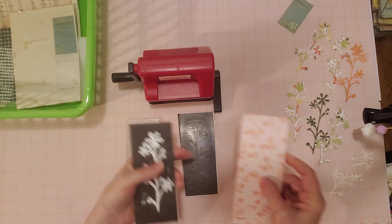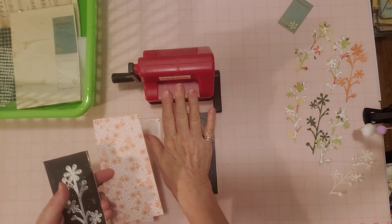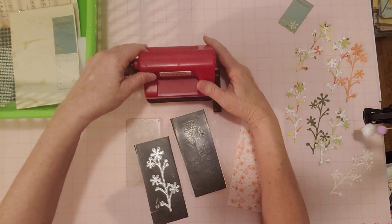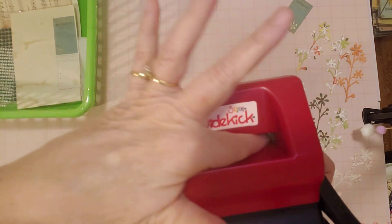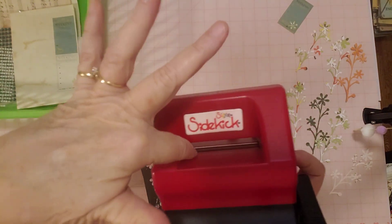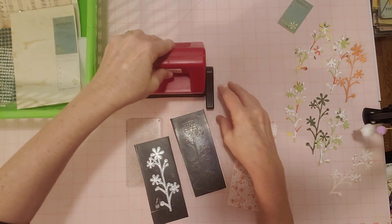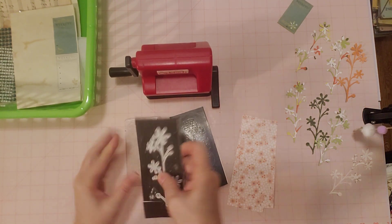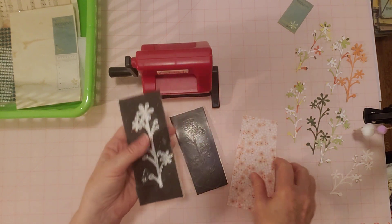I cut some little pieces because the thing about this size is you have to have something that goes through this little slot here. Whatever dies I use, it has to fit right through there. So I can't use really big ones, I can only use a little one. That's why I ordered this die - because it looked like from the website, based on the measurements, that it would fit through.